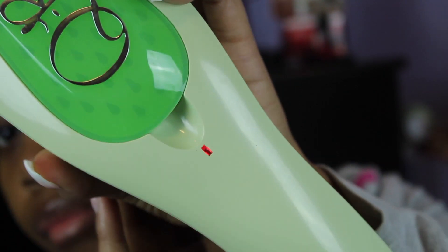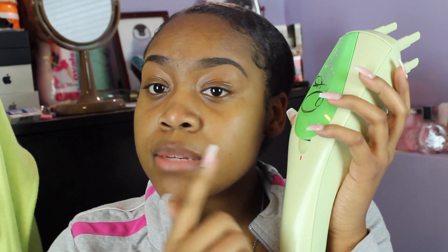You'll know it's ready when the indicator light stops blinking — the appliance is ready for use. This light is not blinking but it's on, so I guess when it turns off that's when it's ready. While I'm waiting on the Curidoo to warm up, I'm going to take down my hair — I actually have it in a ponytail.